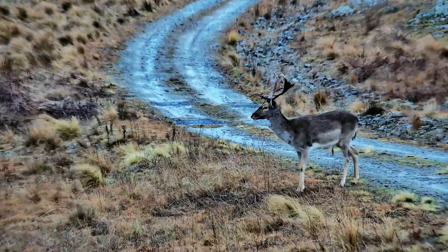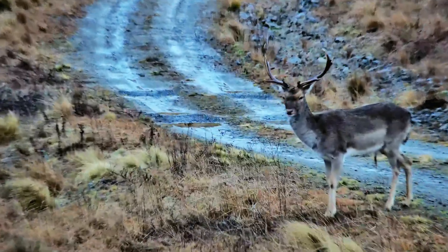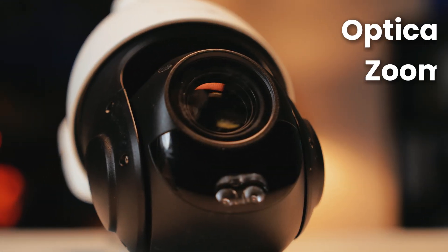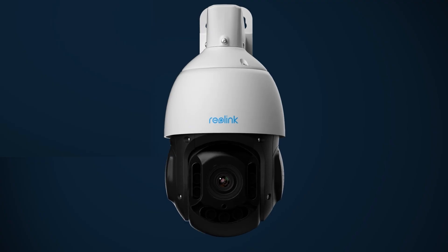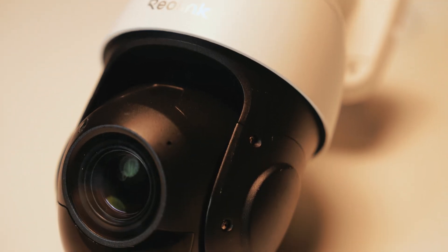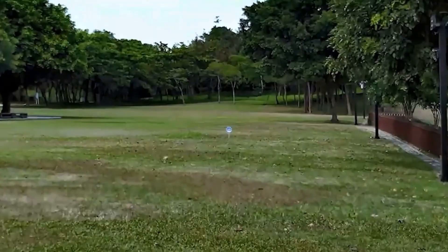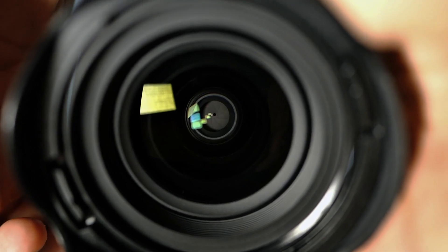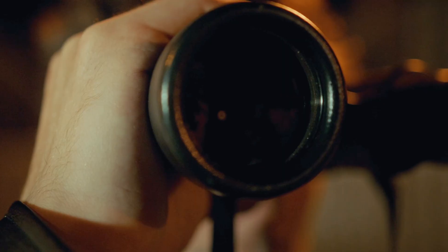But what if you want to zoom in on something far away while keeping that perfectly crisp, high definition quality? We need to talk about its powerful sibling: optical zoom. This is where Reolink cameras with these features truly shine. Optical zoom is pure physics — the actual glass lens inside the camera physically moves to magnify the image before it even hits the sensor. Think of it like a professional camera lens or a pair of high-powered binoculars.